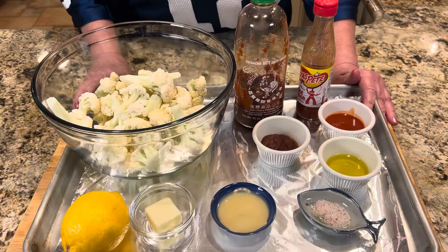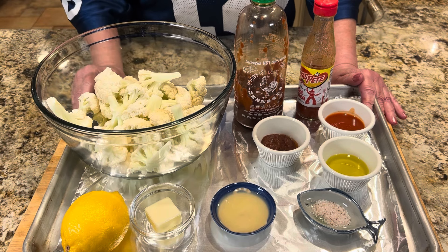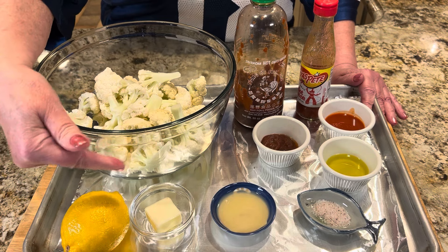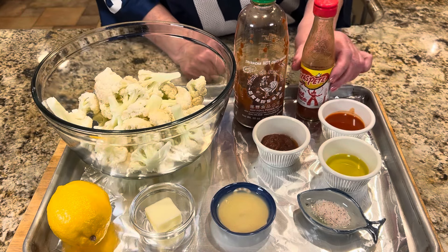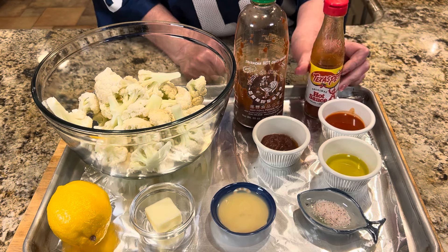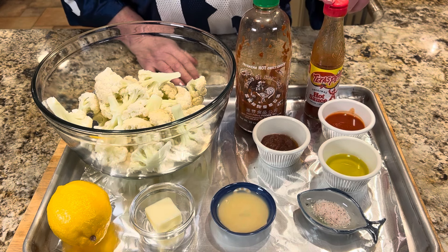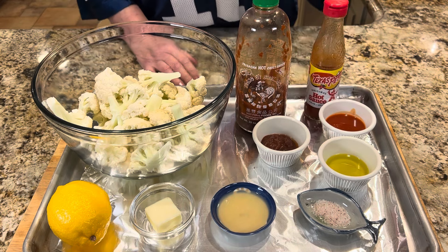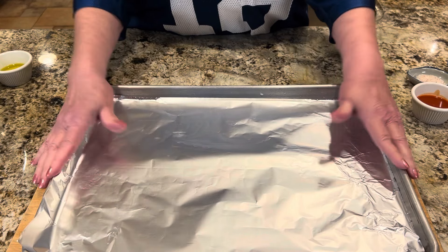Our final recipe is buffalo sriracha cauliflower bites. We start with a good-sized head of cauliflower cut into florets — approximately eight cups. We also have some melted butter, lemon juice, salt, olive oil, and two kinds of hot sauce: Texas Pete prepared hot sauce and sriracha. If you don't have sriracha, just double up on the prepared hot sauce — and it doesn't have to be Texas Pete either; Frank's, Crystal, or Louisiana all work fine.